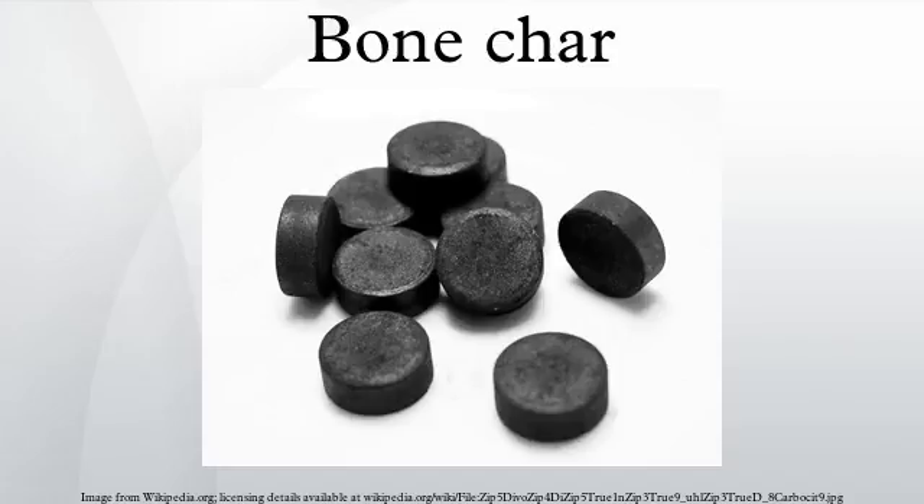Bone char is a porous, black, granular material produced by charring animal bones. Its composition varies depending on how it's made; however, it consists mainly of tricalcium phosphate 57–80%, calcium carbonate 6–10%, and activated carbon 7–10%. It is primarily used for filtration and decolorization.